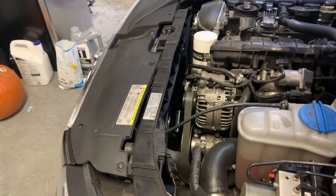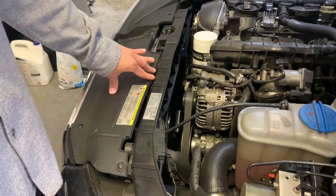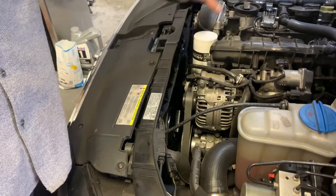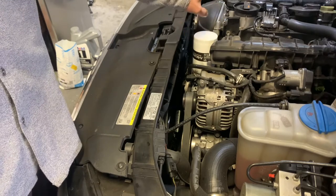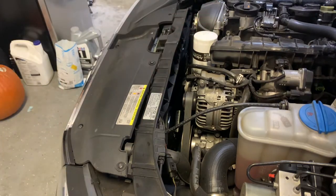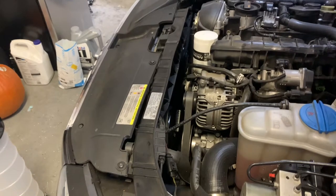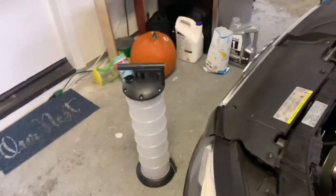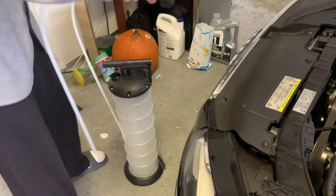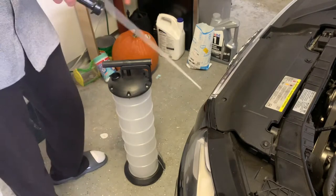All right, back with another video. Today it's the oil change I'm doing for a 2011 Audi. I just bought this little pump — you can see it here. So basically you're gonna need two of these.